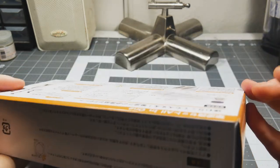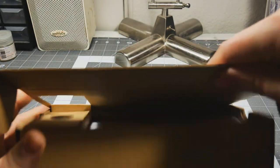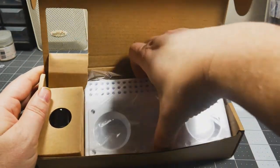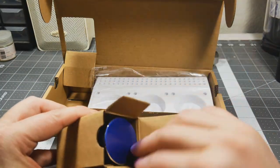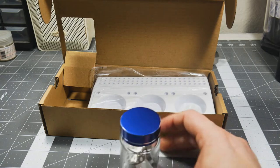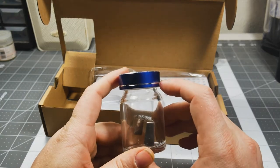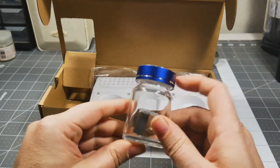Everything else will at least kind of come in handy, or it'll be interesting to see how it works. So let's take it out of the box. This is going to be the brush cleaning cup — you put some cleaner in there and that little metal thing cleans the brush out. Interesting, that's kind of cool.